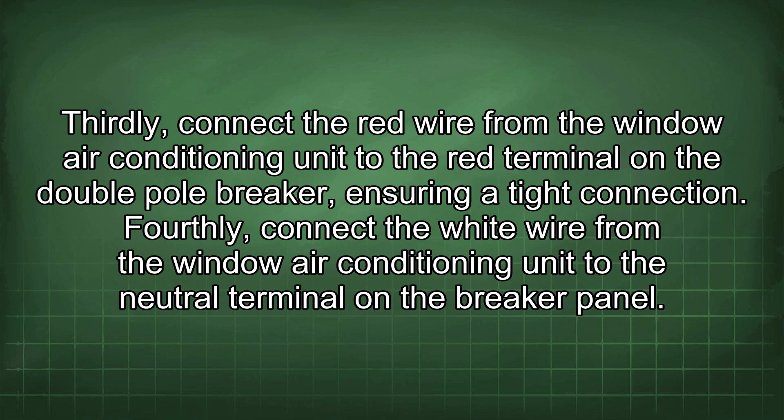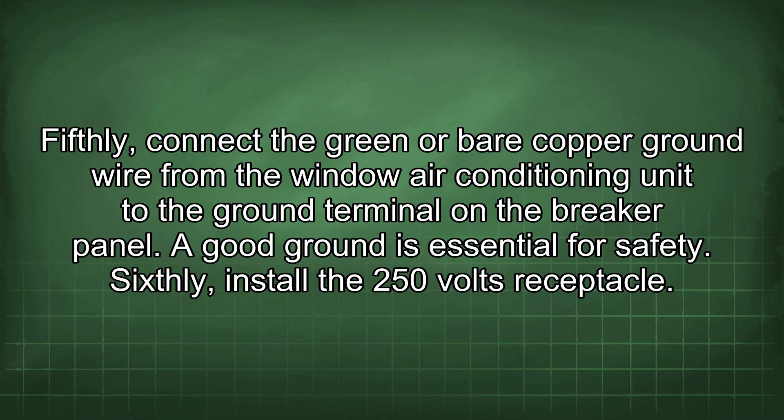Thirdly, connect the red wire from the window air conditioning unit to the red terminal on the double pole breaker, ensuring a tight connection. Fourthly, connect the white wire from the window air conditioning unit to the neutral terminal on the breaker panel. Fifthly, connect the green or bare copper ground wire from the air conditioning unit to the ground terminal on the breaker panel.